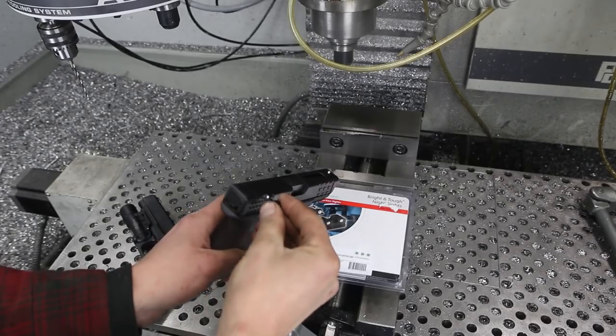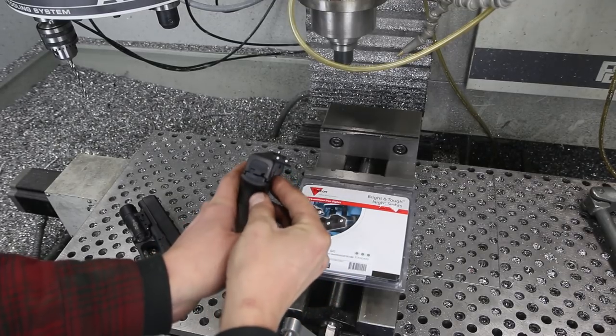To put on a rear sight correctly you need what's called a sight pusher. You can purchase them from anywhere, from eBay to Brownells, cheap to expensive. But I thought let's have some fun and see if we can make one on the Tormach PCNC. The usual process here: SolidWorks, SprutCAM, Tormach.